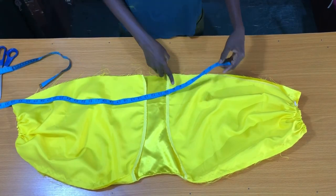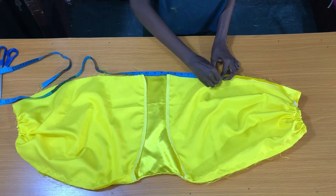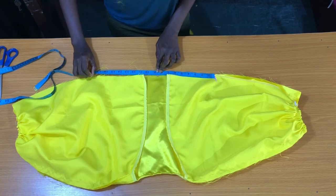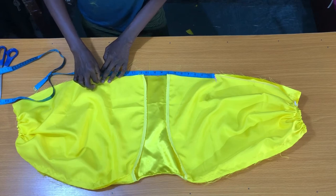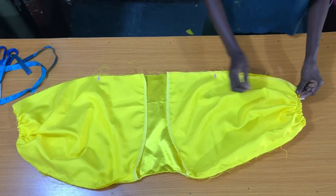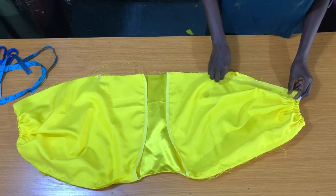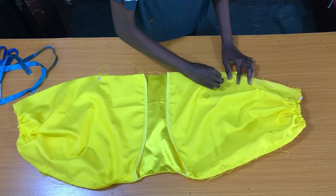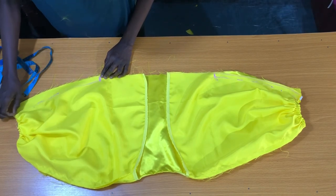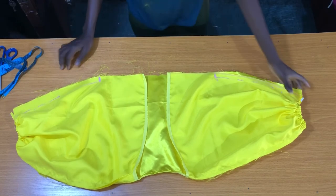I'll place my tape on this point I marked at 8.5 inches, then I'll mark this side. At the other side I'll add 8.5 inches, and that would be 17 inches altogether. This simply means that my bust measurements divided by two is 17 inches, and 17 inches divided by two is 8.5 inches. The next step is to take the top to the sewing machine to sew from the elastic to these 8.5 inches I marked at this side.